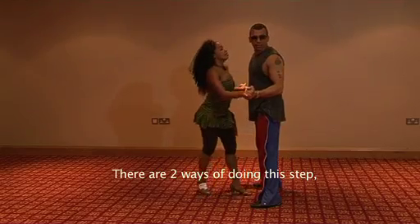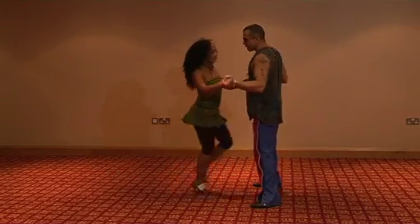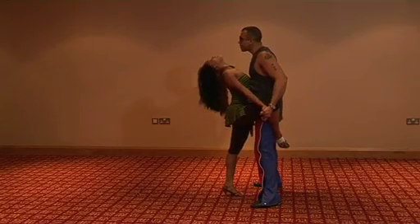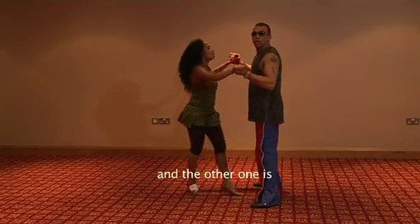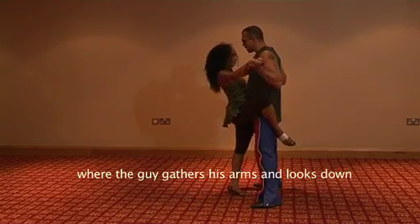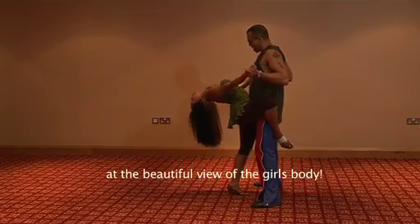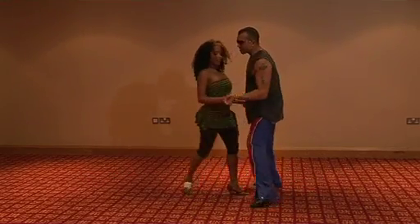Hay dos formas de hacer este paso. Uno es aquí, 1, 2, 3, 5, 6, 7. Y el otro con las manos recogidas, 1, 2, 3, 5, 6 y 7. Mirándole todo el bello cuerpo a la chica. Hacia arriba y dile que no.